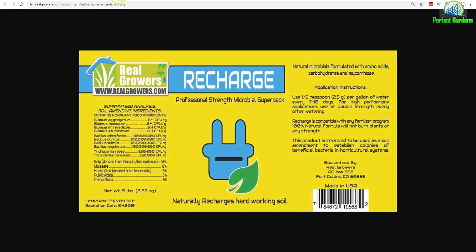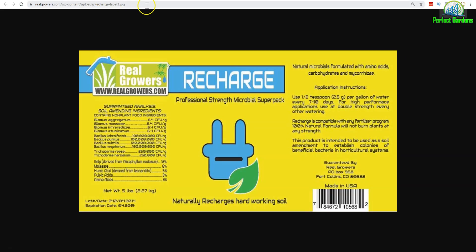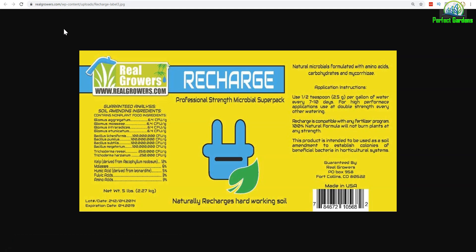In our past videos, I've talked a lot about beneficial bacterias and I've broken down products like Recharge. Basically, this is how you build up your beneficial bacterias and funguses. What you actually want to do is you want to create a tea — that's what they normally call it. It's basically where you have your nematodes and your beneficial bacterias and funguses and they're brewing over a course of a few days. There's a lot of science behind this, and in that process of making your tea is when you're going to add molasses or something along those lines.